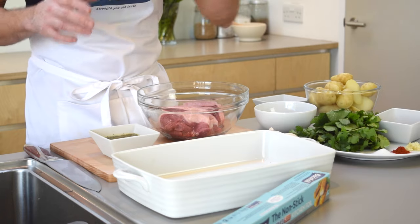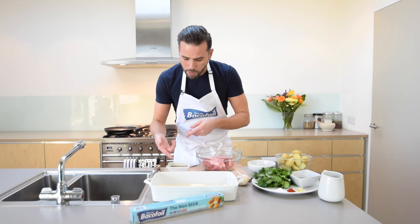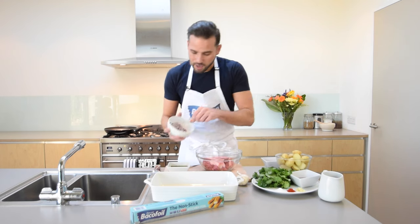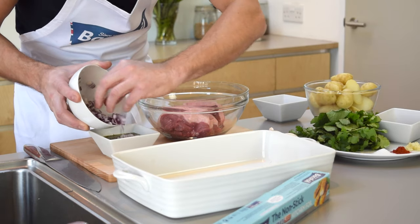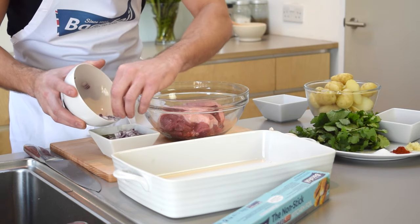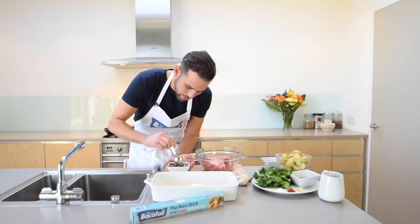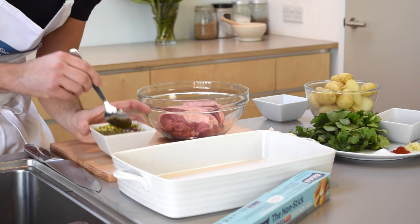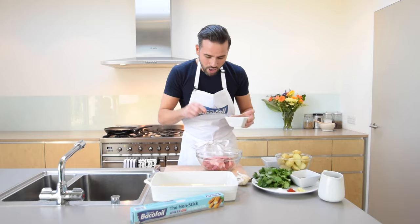Just blitz it all together in a mini blitzer, food processor, or you can hand chop it. Give it a good blitz with a dash of olive oil and you come up with this beautiful green sauce. Now to that I'm going to add in half a red onion — I didn't add it into the processing stage because I didn't want it to go mushy. I like a little bit of texture. Give it a good stir to bring everything together and then we're going to use some of this marinade on our lamb rumps.